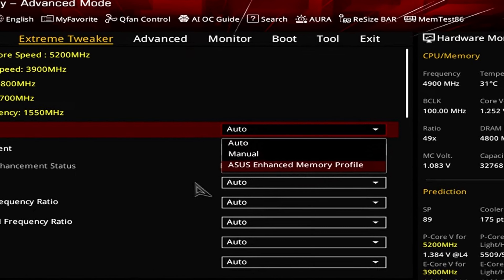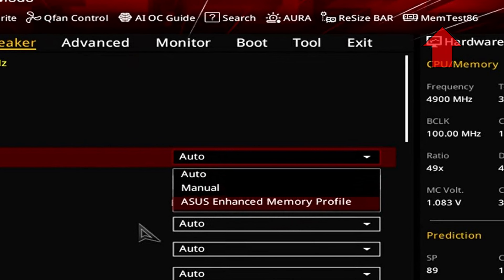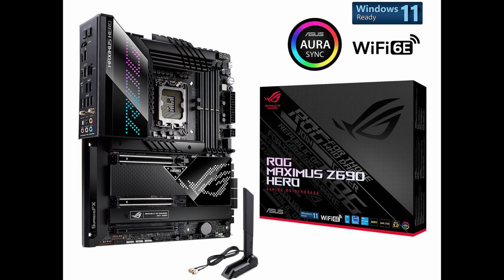There are a couple of things about the motherboard I would like to see done differently. There is no BIOS flashback on the motherboard — and after having it on basically all of my ROG Strix boards for so many years, it feels weird not having it here. Also, ASUS offers a built-in memory tester on their Intel motherboards, but unfortunately that built-in memory tester is not available on this motherboard — it is available on my Z690 ROG Maximus Hero board. It would have been cool to have that built in here as well.